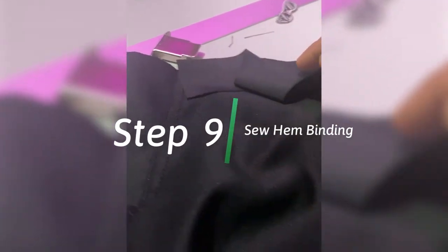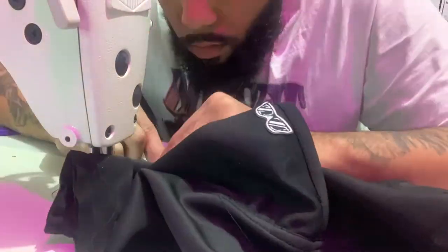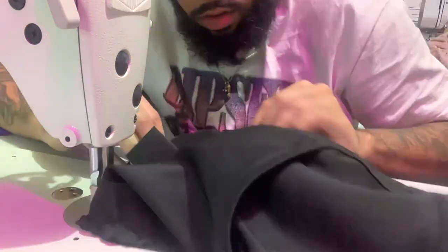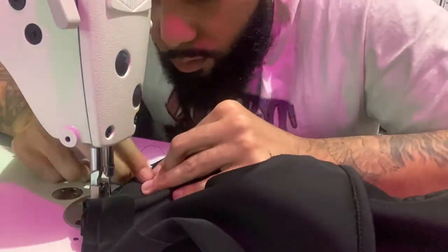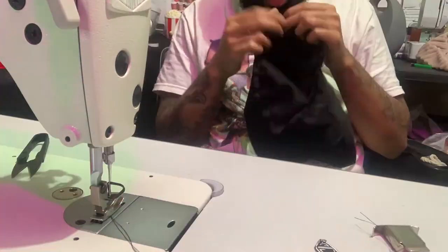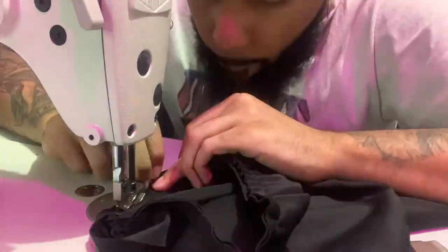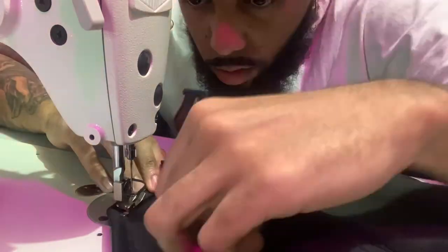Step nine: doing the hem band, and this is pretty much the final step to clean it up — this is the bottom of the mask. It's looking clean. I'm trimming all the extra seams, making sure everything is nice, going back in and finishing it all up.